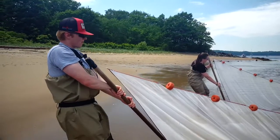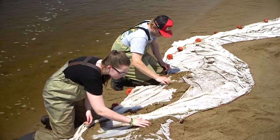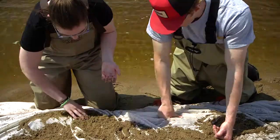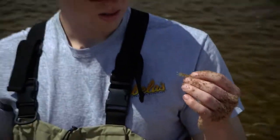We're trying to grab sand eels, which are striped bass bait — one of their favorite baits. Sand shrimp, and we're trying to grab some green crabs if we can, because basically what I'm trying to do is track what the striped bass are eating throughout the summer.